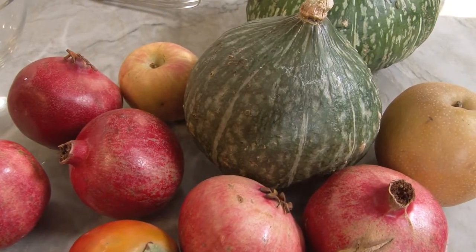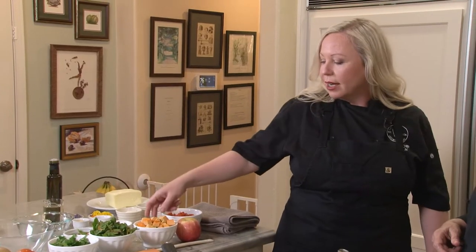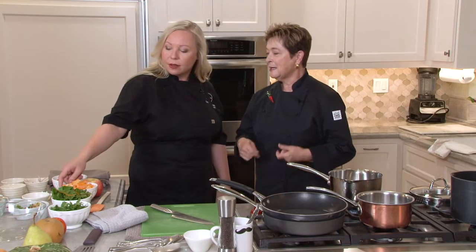First, we're going to do our kabocha squash puree, so we're going to get that started and I'm going to need some heat. This is my favorite squash this time of year. It's really rich, it's dense, it's got a lot of flavor, it's sweet. And you've peeled this, seeded it, and taken out any of the stringy parts.